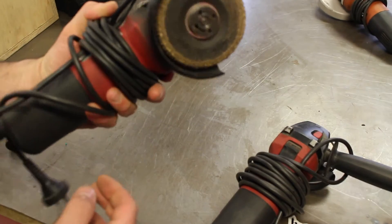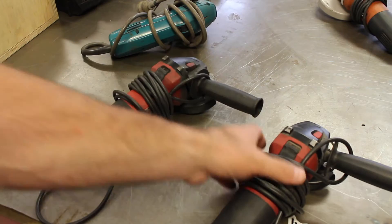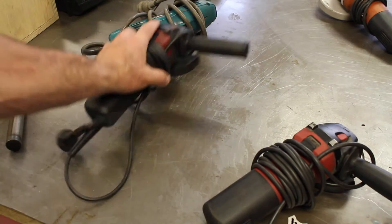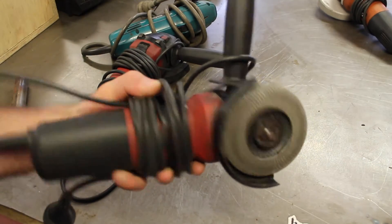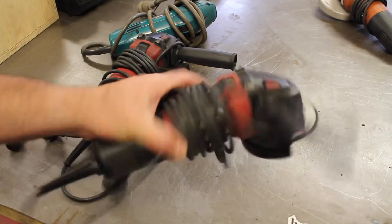When these Milwaukee grinders came up on special, I paid about $50 each for them, so I bought another two. That means I can be set up with a cutting disc in one grinder and a grinding wheel, sanding disc, or flap disc in another. That just speeds up my workflow — all this can be done with hand tools, but it's a lot faster with a power tool.